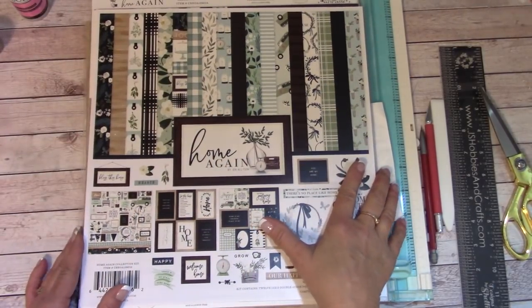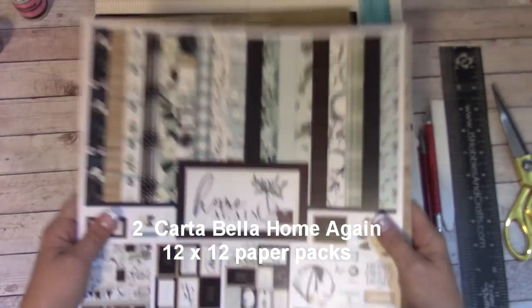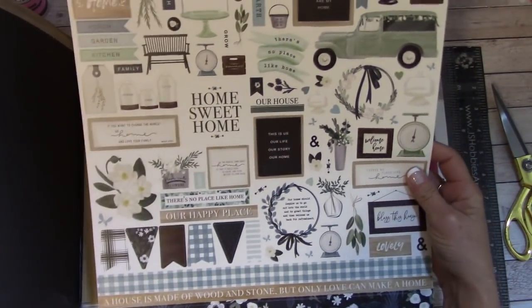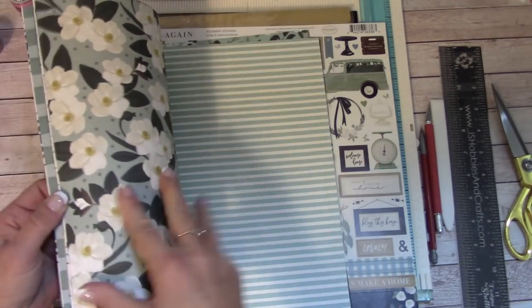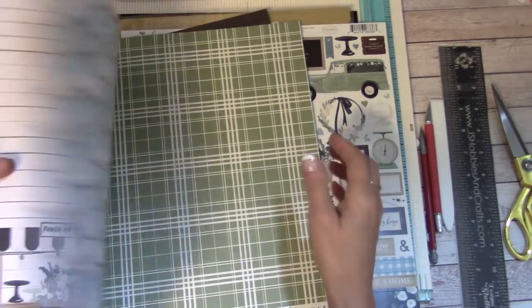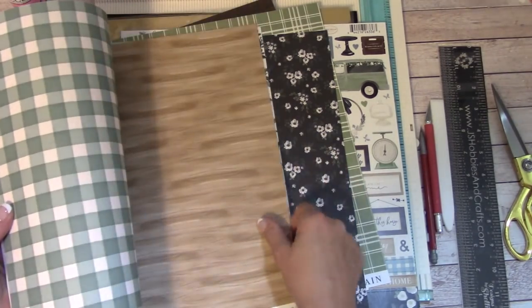Let's run through the materials list for this tutorial. You're going to want the Cartabella Home Again paper pack — in fact, you're going to need two of them. I have one open here to show you what we get — a lot of good usable stuff. This is the 12x12 sticker sheet, and we have a lot of cool colors, including cut-aparts on thick, good quality paper.